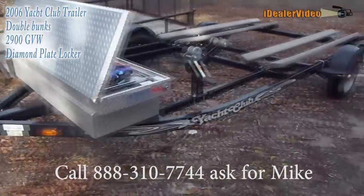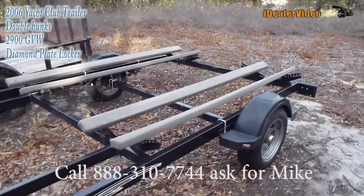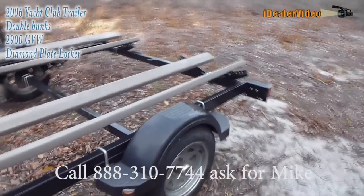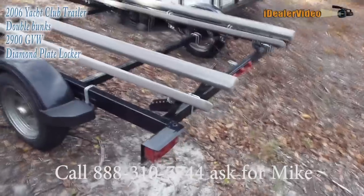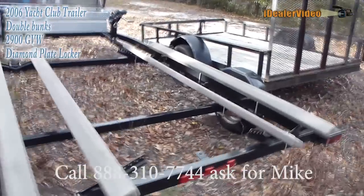There's absolutely nothing wrong with this trailer — it's fully functional. The only reason I'm getting rid of it is I actually moved to Florida, and down here they've got salt water. I didn't want to dip this thing in and out of salt water, so I went out and bought a stainless steel and aluminum trailer.